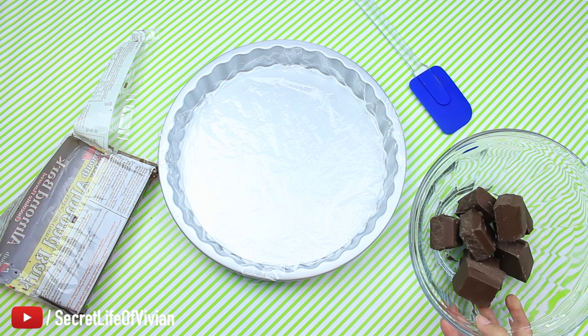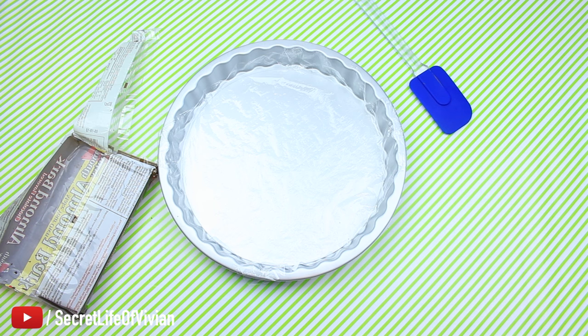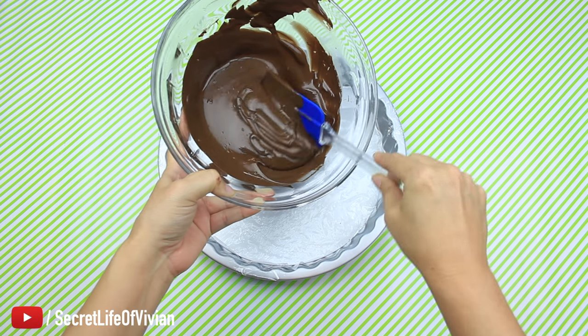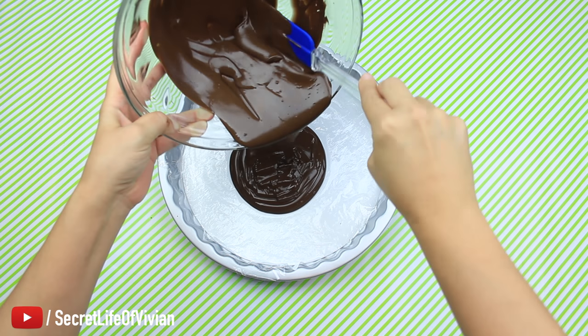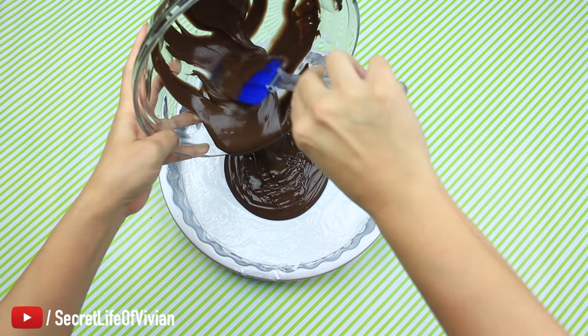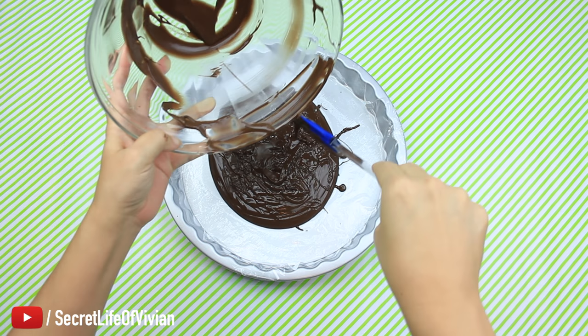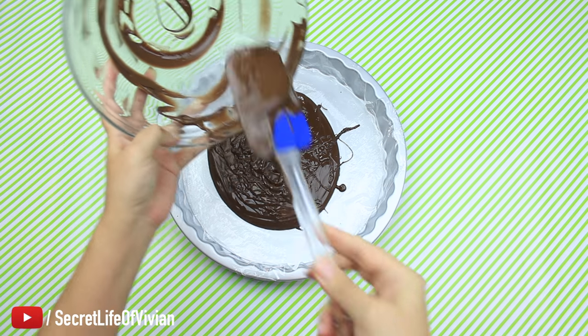In the microwave it goes and I'm not doing all the chocolate at once — I'm doing a little bit at a time, just enough for the bottom of this pan. Here it is all melted. It was perfect, easy to smooth around, so I'm just putting it in. I do advise you guys work a little faster than I'm working here, but it wasn't too bad. You guys have time — just spread it around really really well.